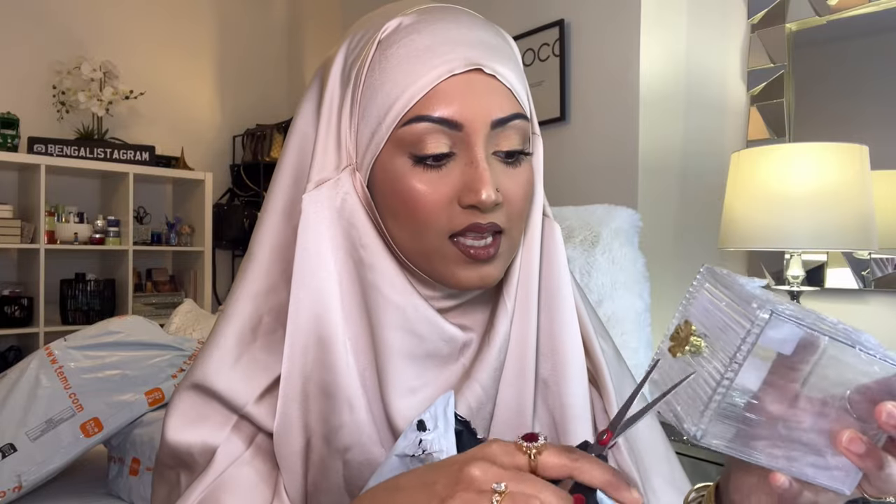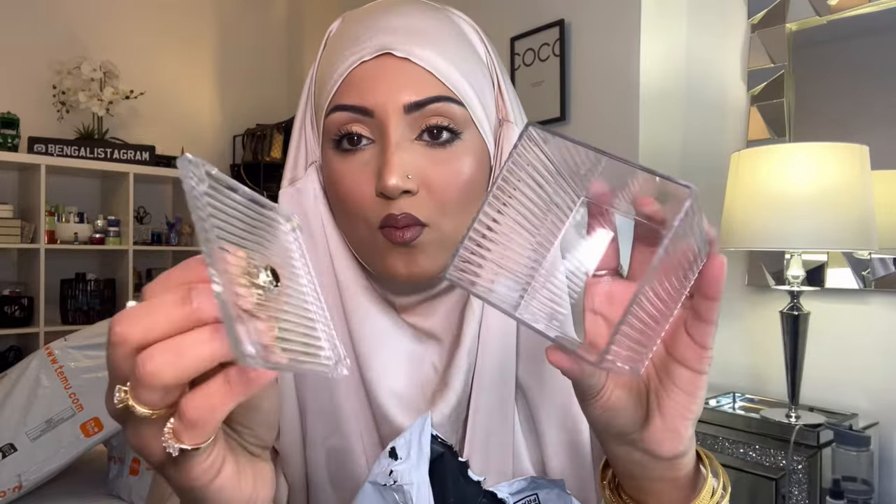Moving on to the second package. I got another one of these — if you watched my first haul video I ordered one, and I thought I'd get another one so it makes a little set. You can only buy them individually though, so I got another one to put cute little stuff in.